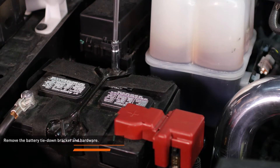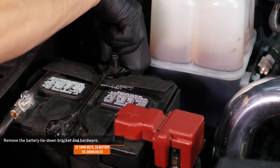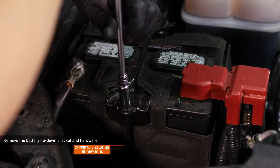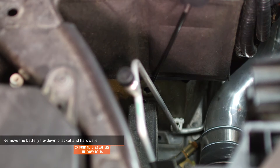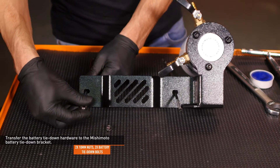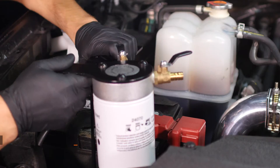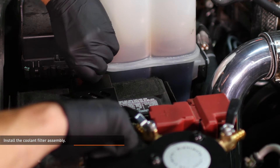Loosen the two nuts on the battery tie down bracket and then remove the bracket. The tie down bolts hook into the bottom of the battery tray. Transfer the battery tie down bolts and nuts to the Mishimoto battery bracket. Lower the coolant filter assembly into place over the battery, hook the battery tie down bolts into their original locations, and hand tighten the nuts to secure the assembly.